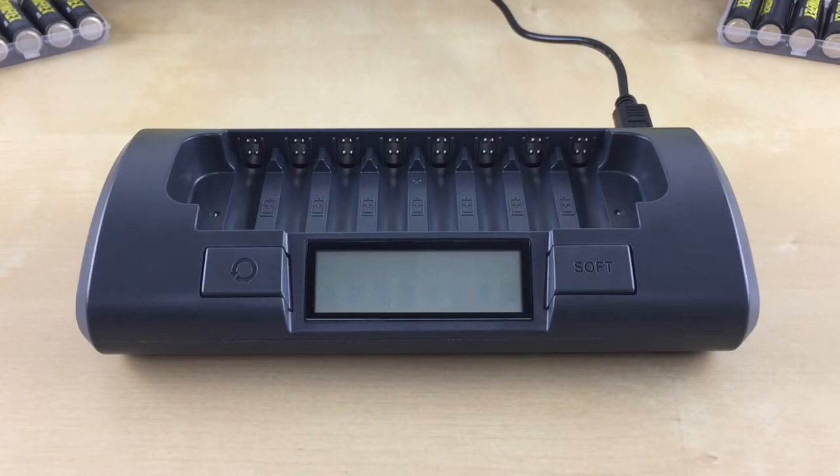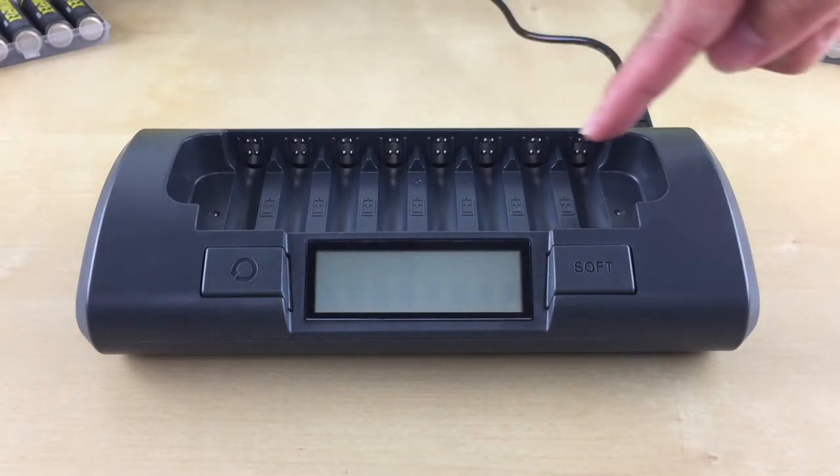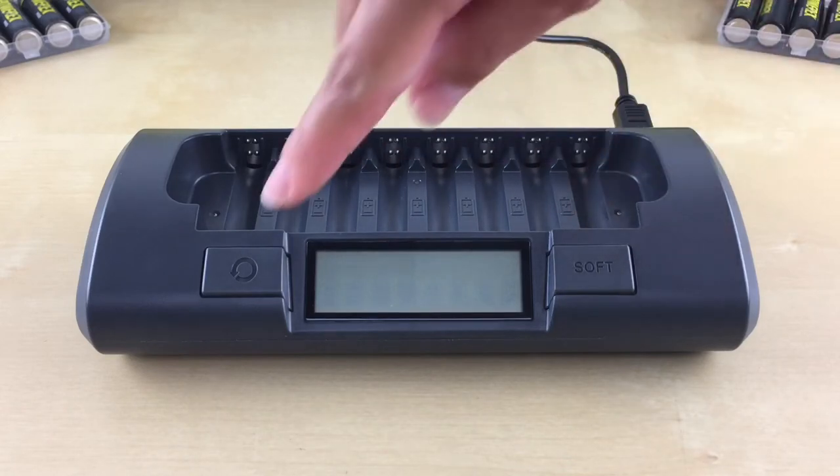Now let's go into when and how to use each of the modes. Please note that the charging time may vary for each mode depending on the battery capacity and how much charge is remaining in the battery. The charger has a rapid charge mode, a soft charge mode, and a conditioning mode.